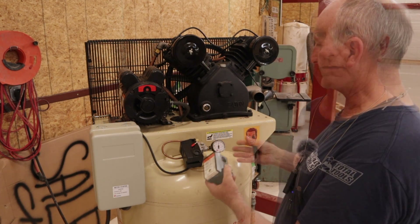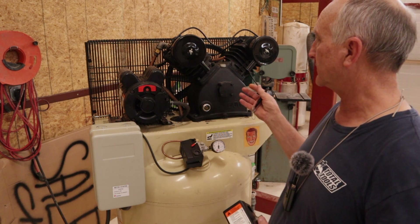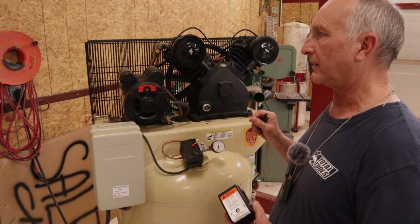It would pump it back up. Basically I traded, did some swapping, and I wound up with the tank and a motor. I was just going to put on a different pump — the SS5 Ingersoll Rand pump on this had failed.